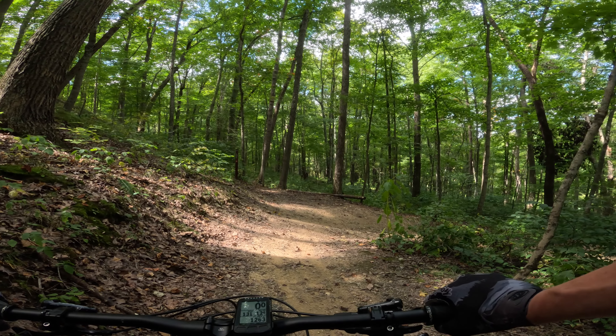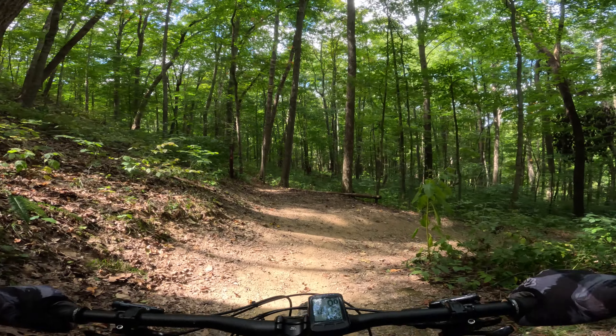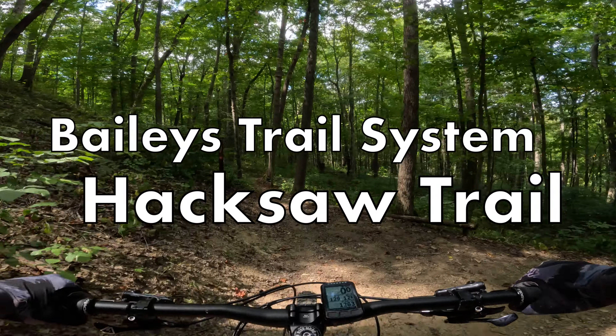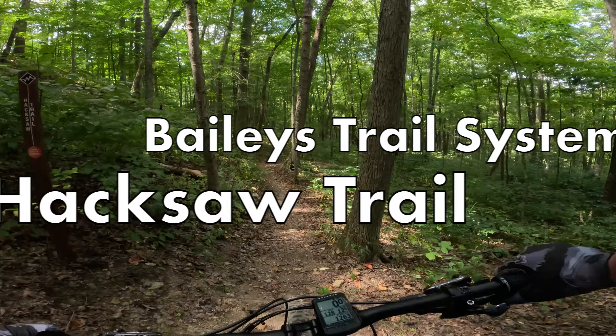We're off the original Wild Turkey trail. We're going to pick up the Hacksaw Trail. This is a different trail — more slow, techier type stuff.